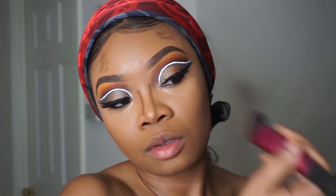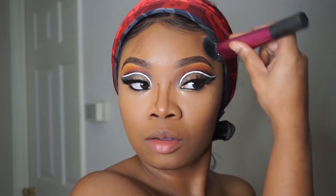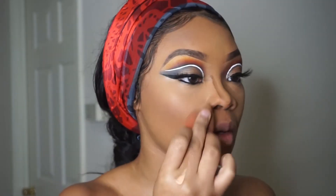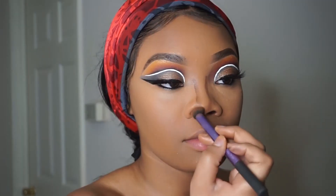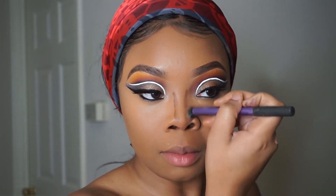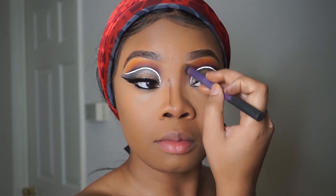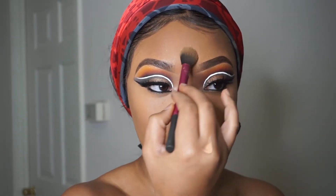Of course I use my Sasha Buttercup to set everywhere that I highlighted. And I used my Fenty Beauty highlighter to highlight — that part wasn't included in the video, but just letting y'all know. I also used a MAC blush.